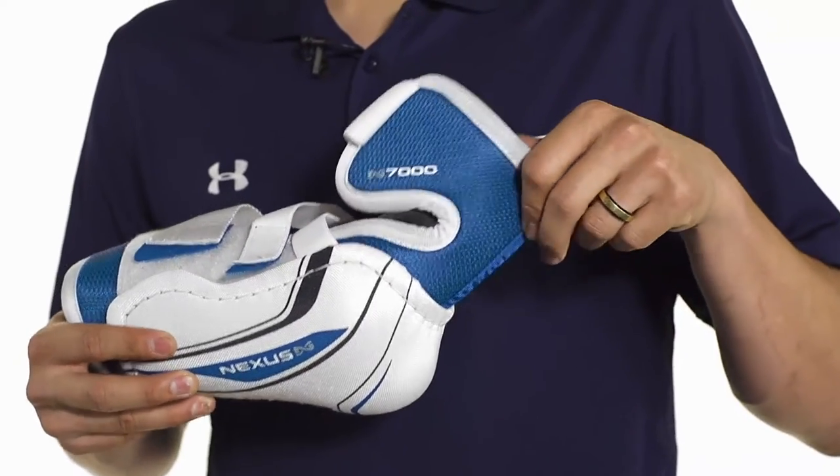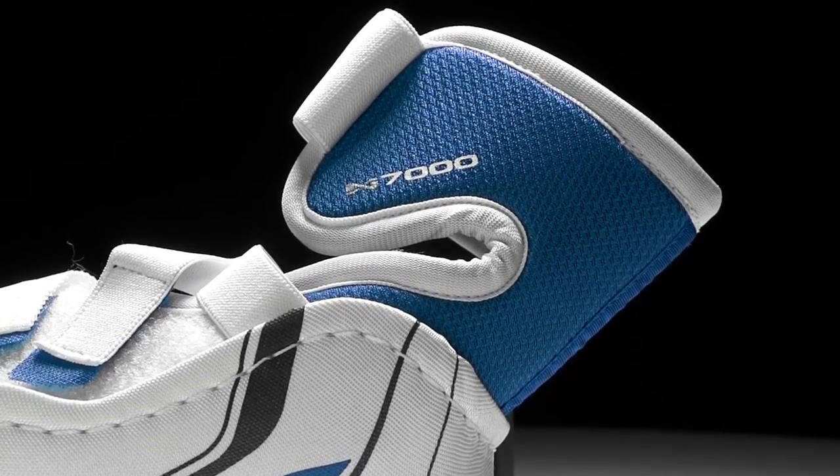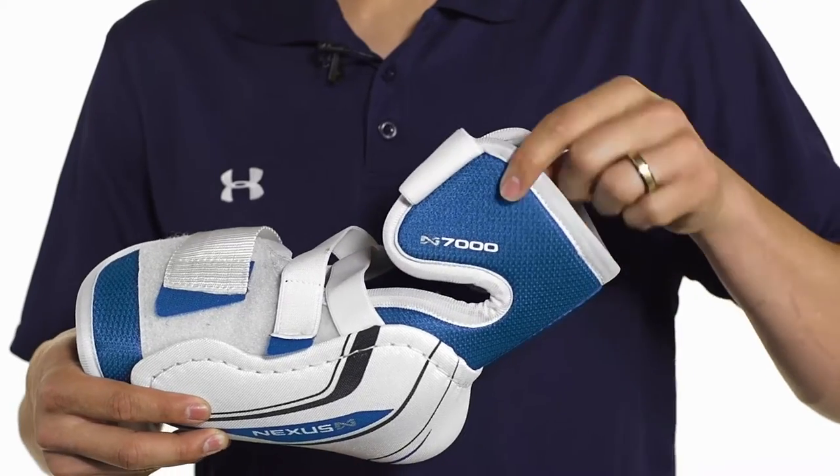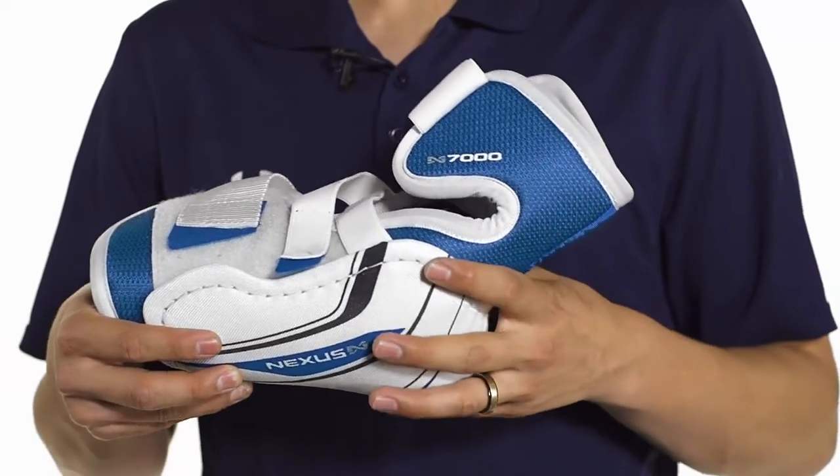Up in the bicep we're going to see medium density foams wrapping right around your upper arm. This is going to help with keeping the elbow pad in place but also providing supplementary protection up here, and it's also going to flex pretty easily so when you bend your elbow it's going to allow it to move.